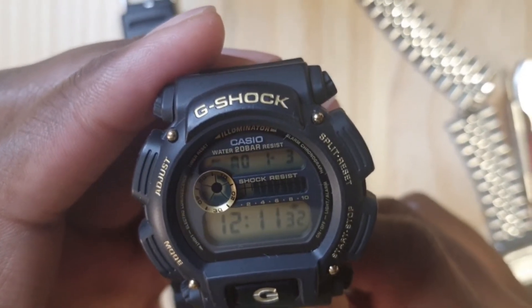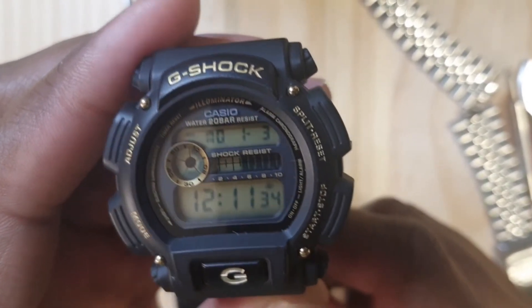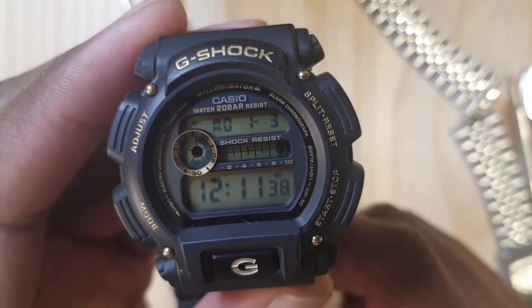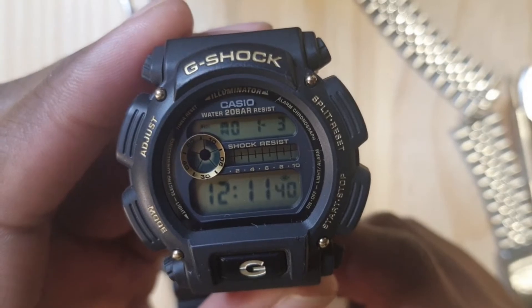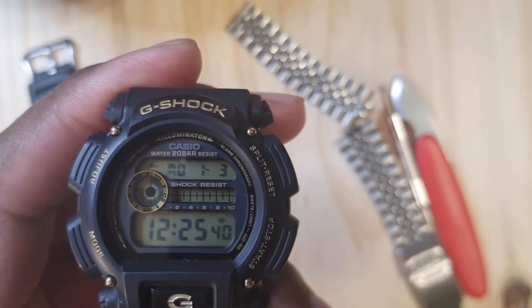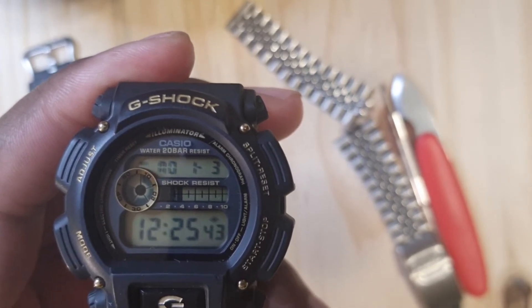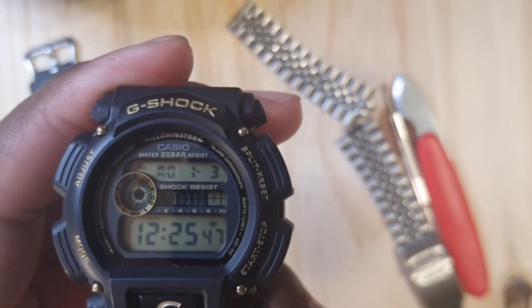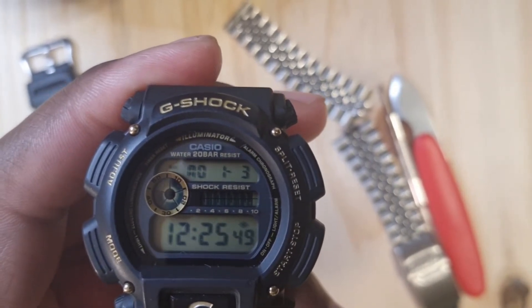You can set it up so you get an hourly chime, and it basically has a bunch of features that normally come standard with a G-Shock, or I should say Casio in general. This watch has three windows: the first one shows the date, the second one is an animation of the 60 seconds and 10 seconds, and the third one shows the time.